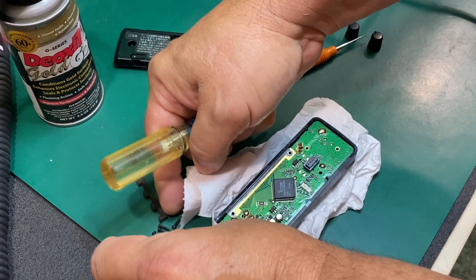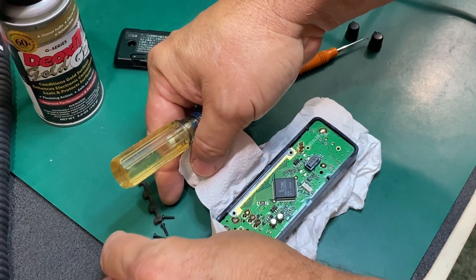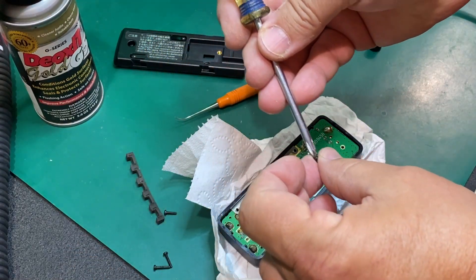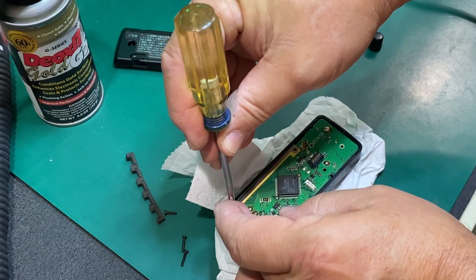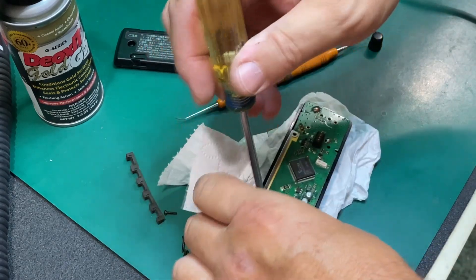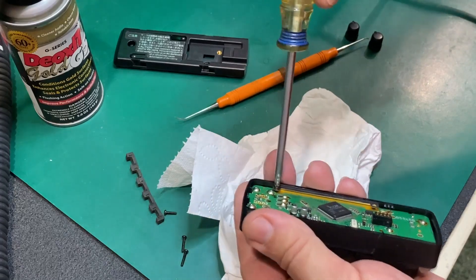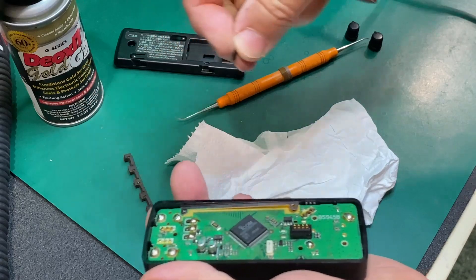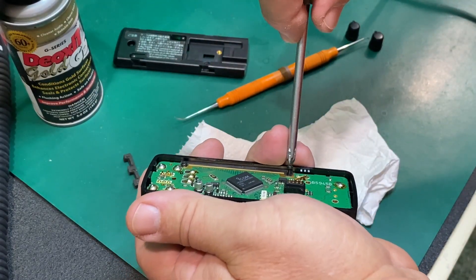I usually separate the screws but I mixed them together, so I have two long ones and two shorter ones. I'm going to put the two shorter ones back in here for the screen. Let's see if they bottom out - yes, those are the right size. I usually separate that stuff but anyway, stuff happens.